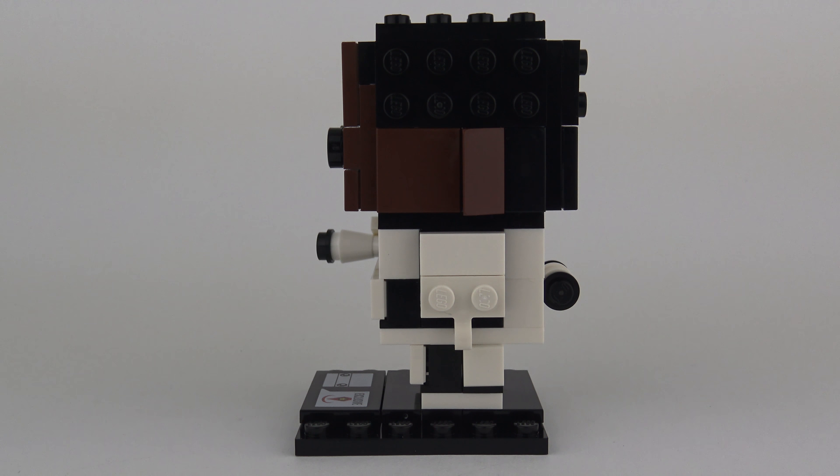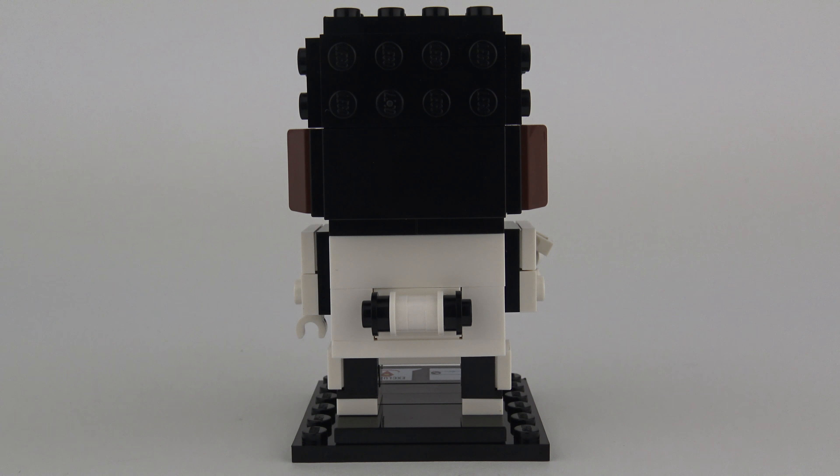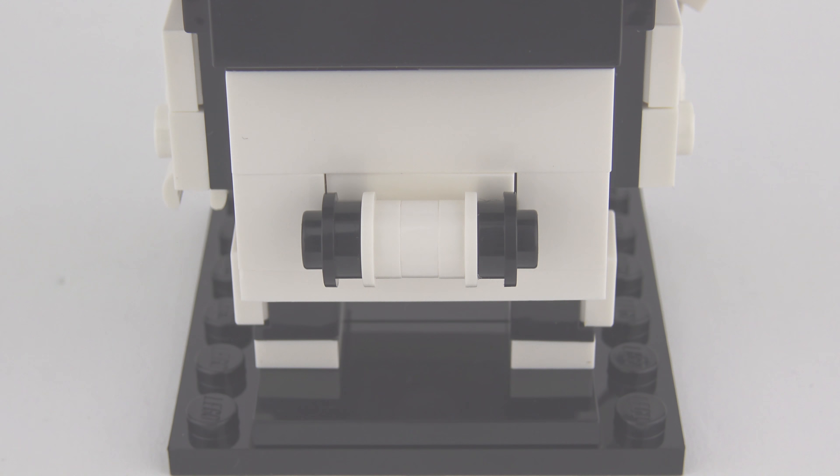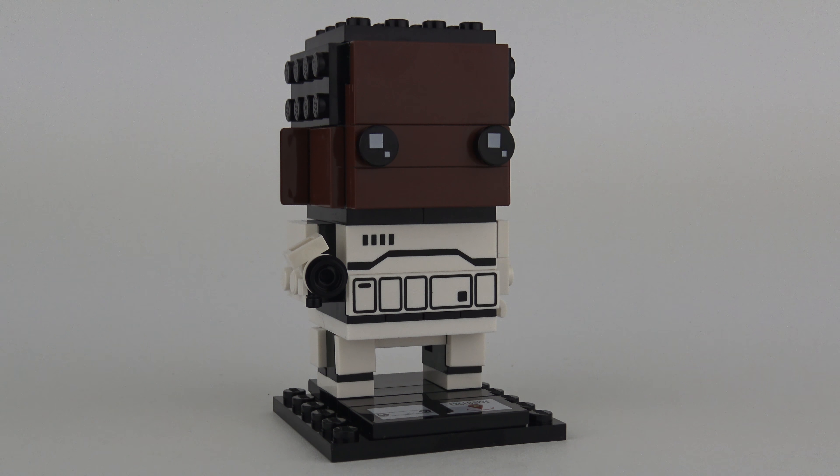The other side is pretty much identical minus the blaster. The back of Finn's uniform is also fairly plain, but I am impressed that they've included the custom thermal detonator that every Stormtrooper carries. Summing up my thoughts on the Finn Brickhead — I wasn't particularly inspired by the character choice, but I do think they've made a good job of characterising Finn in Brickhead form. He's a worthy addition to the Brickhead's collection, but maybe not as worthy as C-3PO or R2-D2.